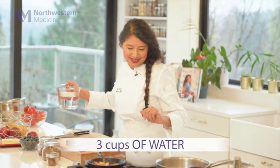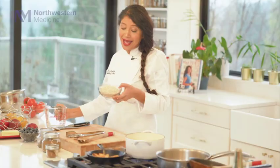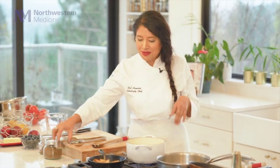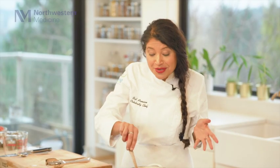And now for our oatmeal — again, it's a very simple, quick oatmeal recipe. I'm going to have three cups of water and a cup and a half of quick oatmeal. This is going to literally take a minute and a half to make. I just love this recipe — it's so easy and quick. I'm going to add a pinch of cinnamon. This is really looking very good, and as I said, it's literally a minute and a half and it's already cooked.